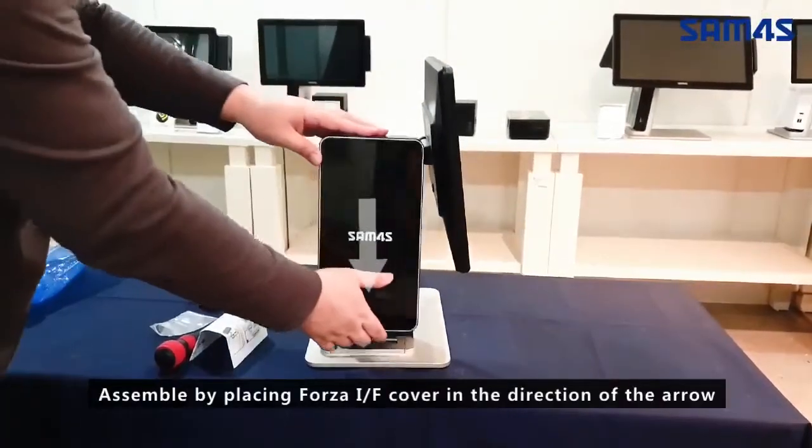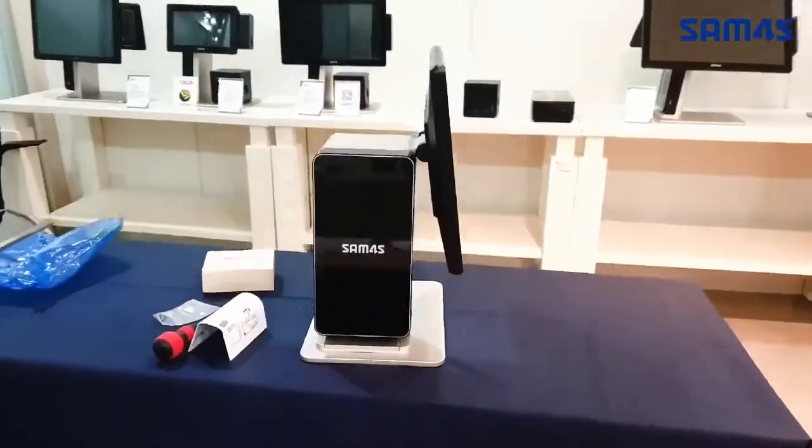Assemble by placing the Forza interface cover in the direction of the arrow.